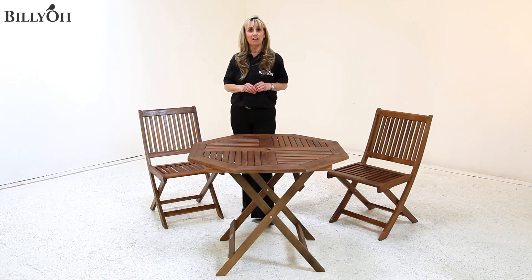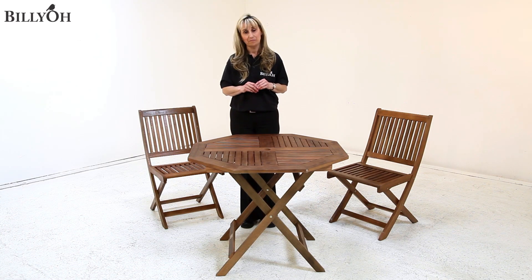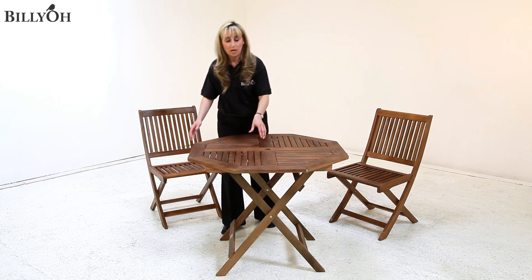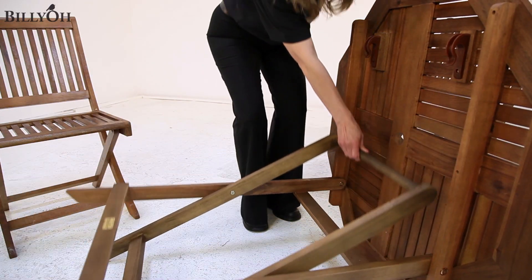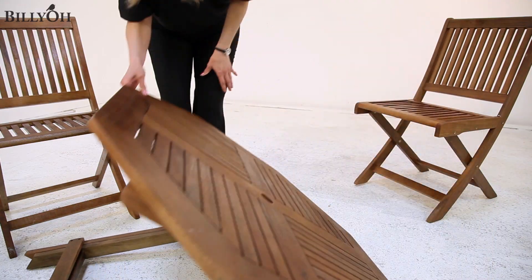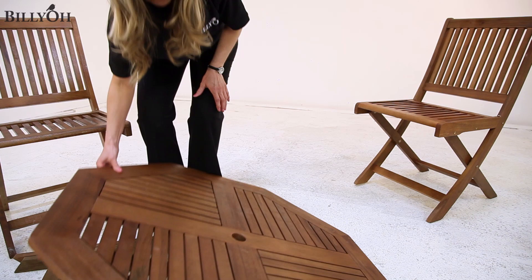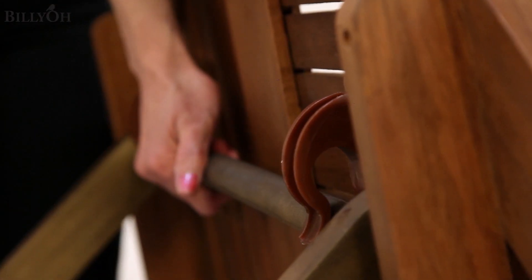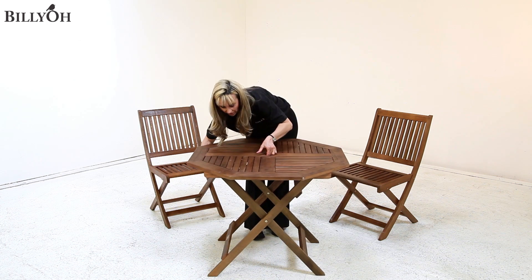Now this table folds down, which is great if you don't have a big garden or outdoor space, which I will demonstrate very quickly. The easiest way is to tip the table on its side, collapse the legs, and fold the tabletop down. To reassemble, turn it onto its side, pull the legs into the brackets, and turn it on its top.